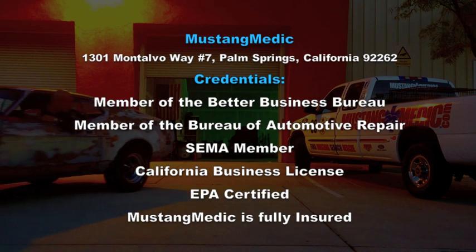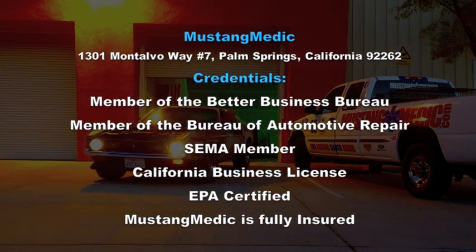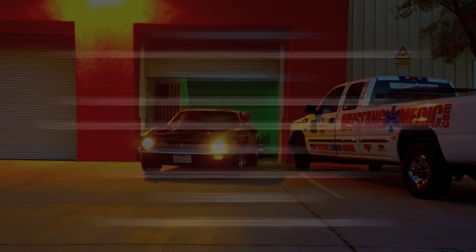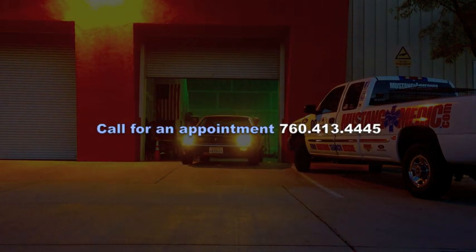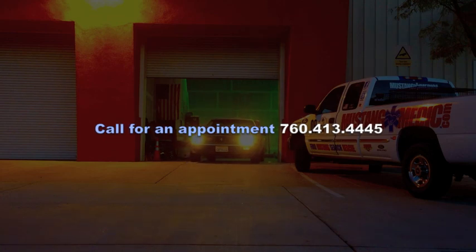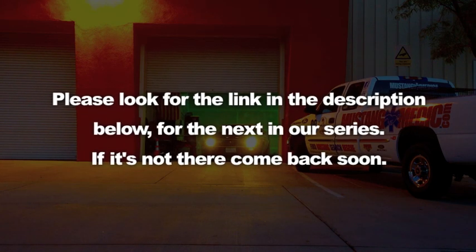We take the frustration out of restoration. So you say it only has surface rust? Really? Please look for the link in the description below for the next in our series. If it's not there, come back soon.